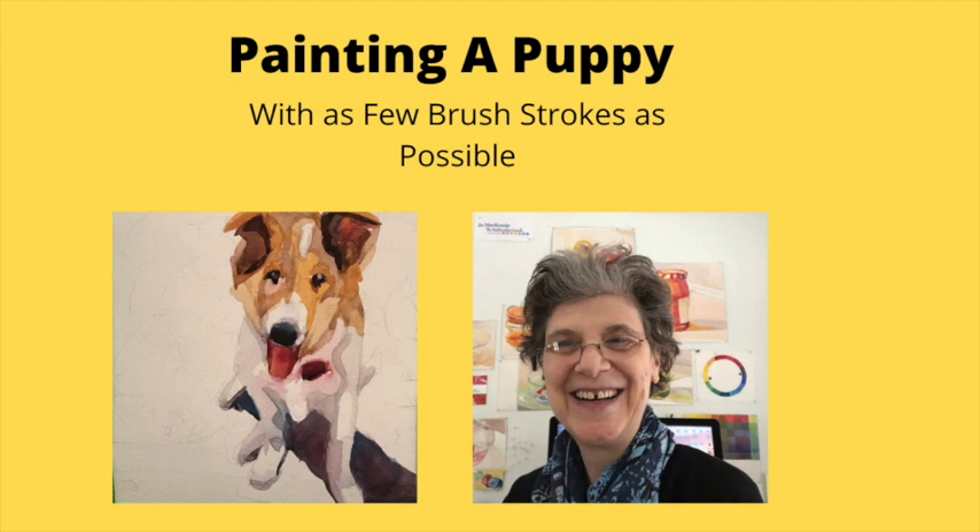Today we're going to paint a puppy using as few brush strokes as possible. So let's get started.